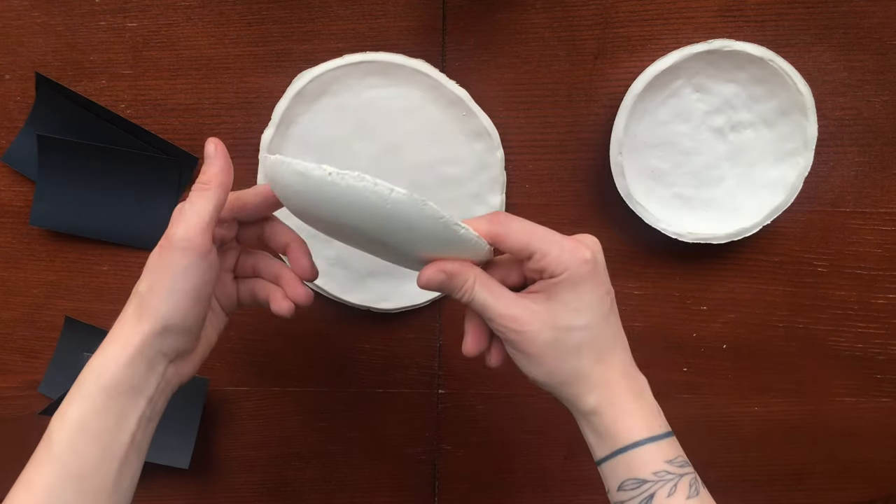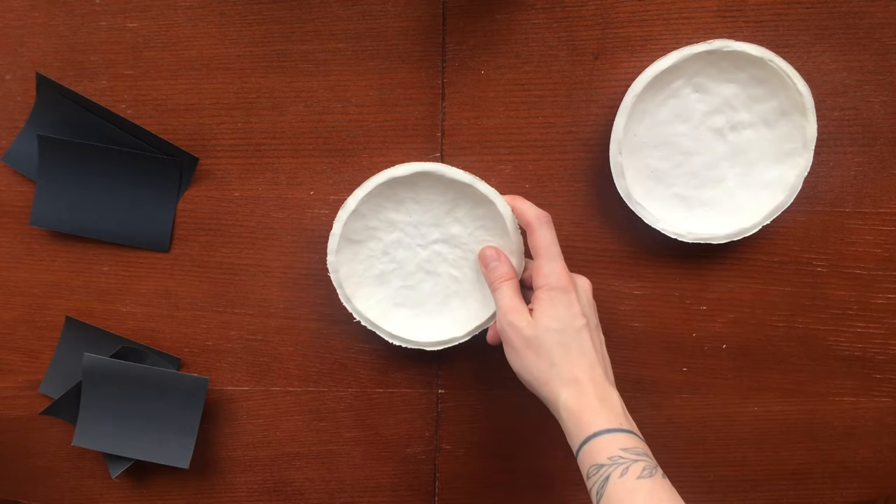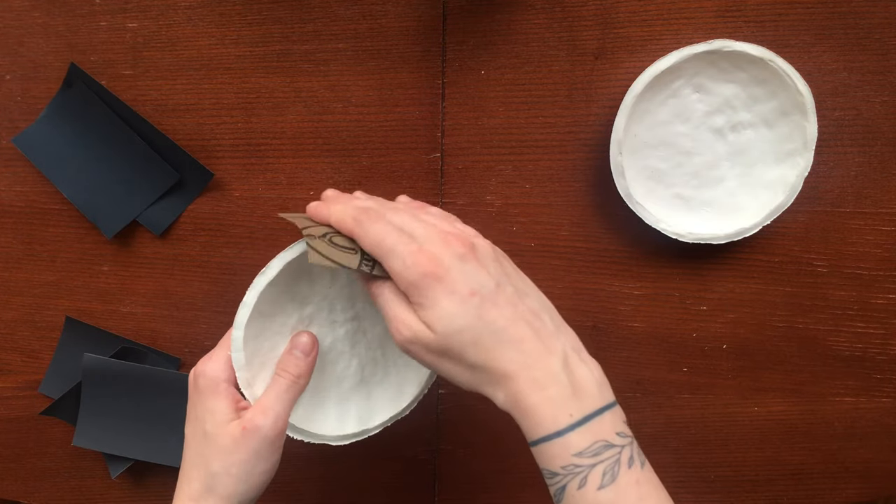These are the plates we got. I sandpaper the surface with medium sized grain. Uncoated polymer clay is quite pliable.